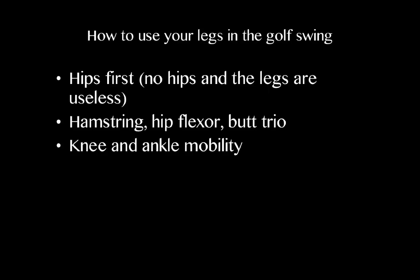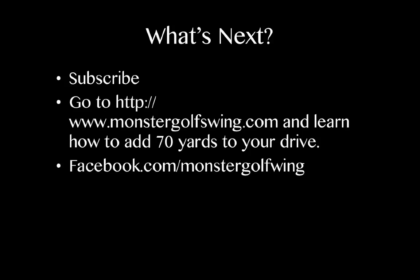If you want specific exercises and drills to address these issues, subscribe to our YouTube channel, and more importantly go to monstergolfswing.com — it will outline exactly how to use your legs more in the golf swing. If you follow the program, you can add up to 70 yards to your drive. Go ahead and like our fan page on Facebook at facebook.com/monstergolfswing. I look forward to helping you play your best golf ever — if you have any questions, find me on the Facebook fan page or YouTube. Take care!